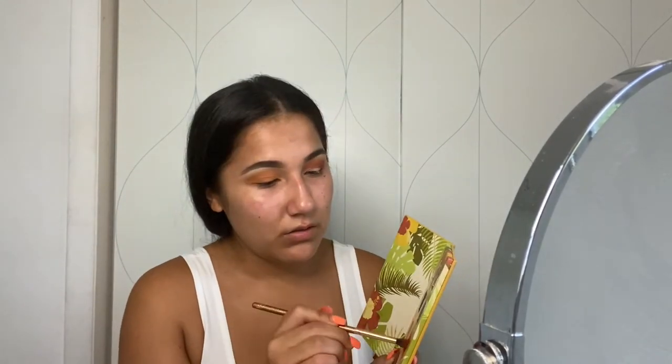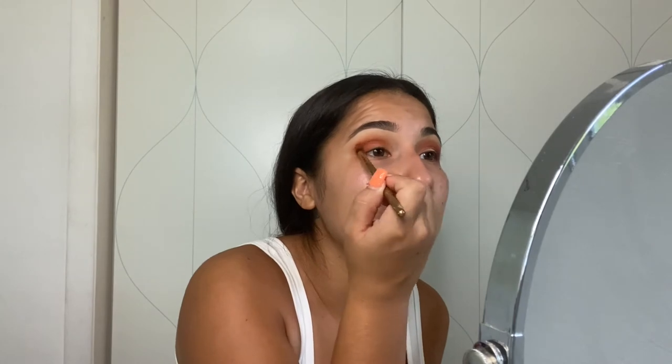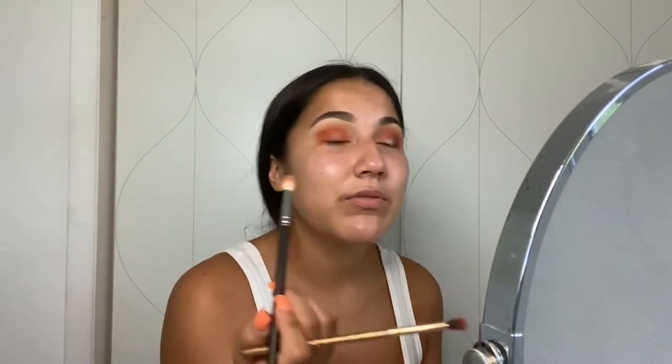Next I'm going into this deep orange color called Tropical. You also want to make sure you have just a plain brush — I know it doesn't look clean but it is clean — that you can just blend everything together with. I'm building this all over the lid and then blending it with that blending brush. Don't worry about the fallout because we're going to clean that up later and hide it with foundation. Just keep building it up until you get the color that you really want.